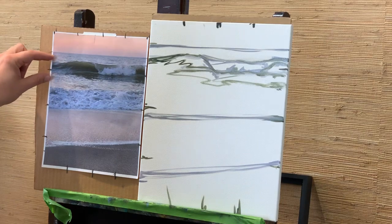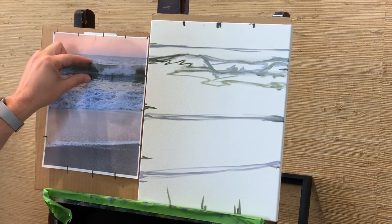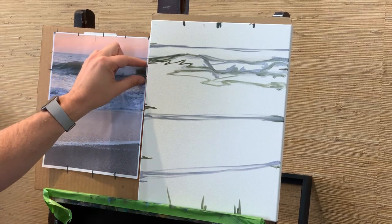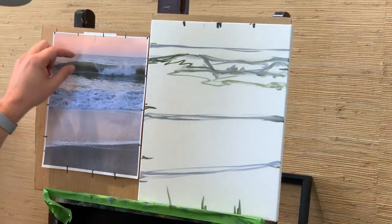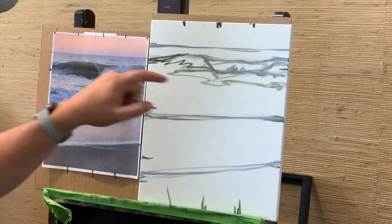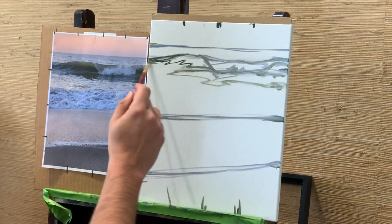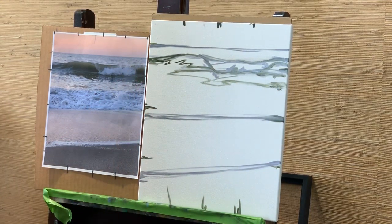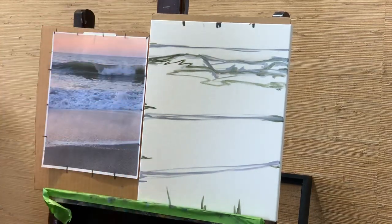It's actually really minute — if you look at the top of the wave to the shadow of the wave, it's a lot smaller than what you would think. And even more so, from the middle line here to here, it's very slender comparatively to the whole piece.